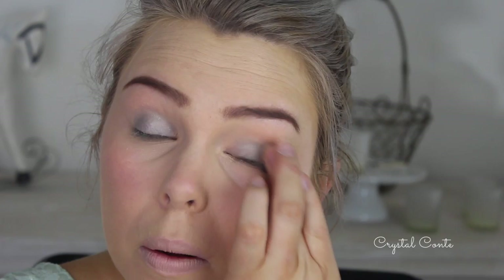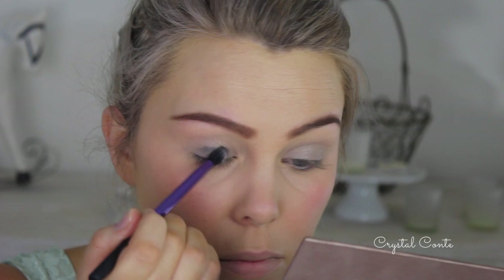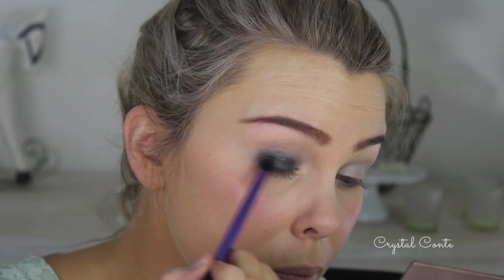I'm going to prime my eyes with the deep gray Color Tattoo from Maybelline. This will start the process of the dark eyes and also help my eyeshadow stay in place all night. Because I've already started using this palette, I'm just taking the matte black from it and going in with a slightly fluffy brush, packing it all over the lid.